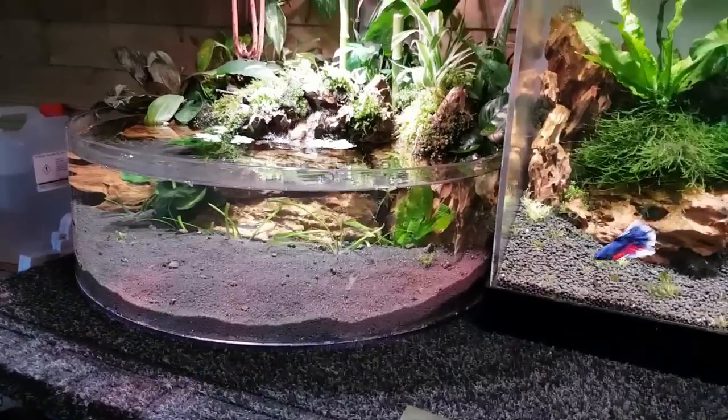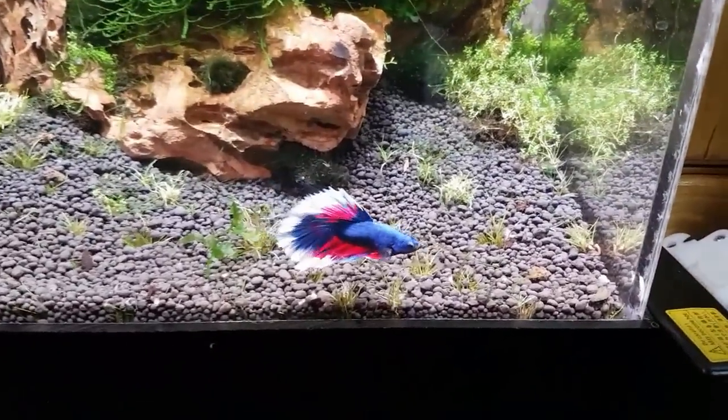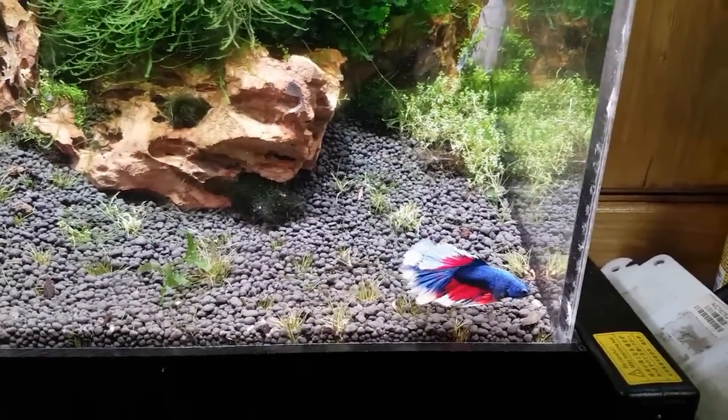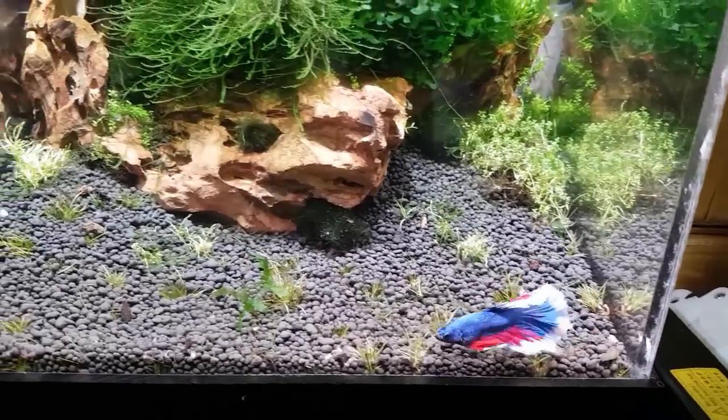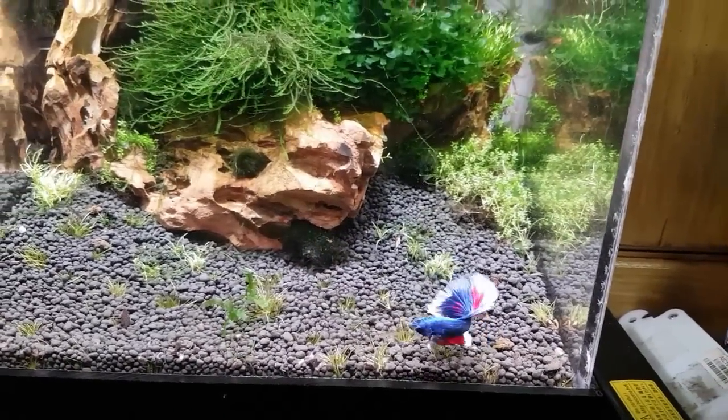Hey, what's happening guys? Mark back in the workshop on Mark's Aquatics. Here's little Jack, coloured up lovely. I've got some brine shrimp for him today so we're going to put some of those in for him in a little bit and we'll see him have a little munch on some of those.